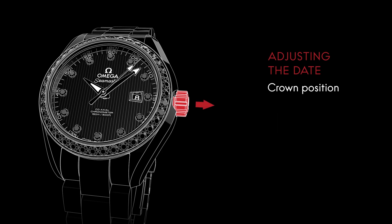To adjust the date, pull the crown to position two and turn it forward until you reach the desired date.